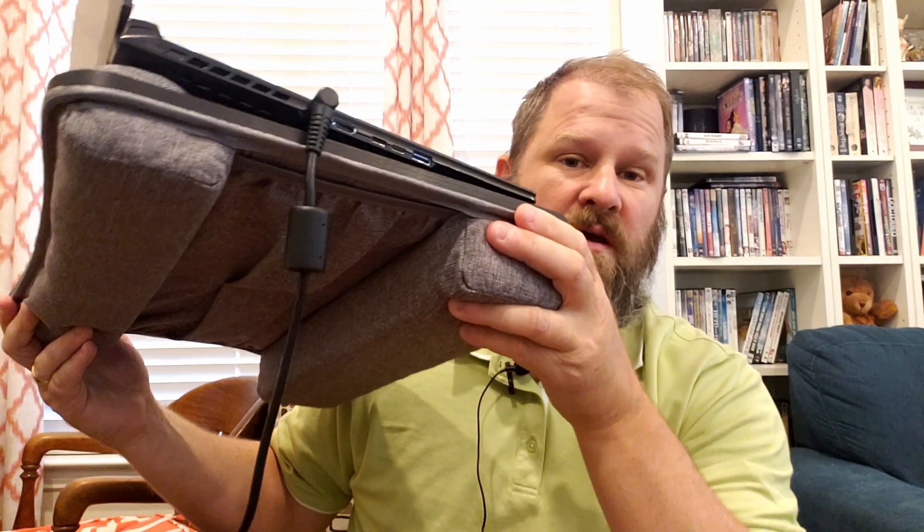Hello my friends, I hope you're having a beautiful day. Today I'm doing a review of this lap desk.